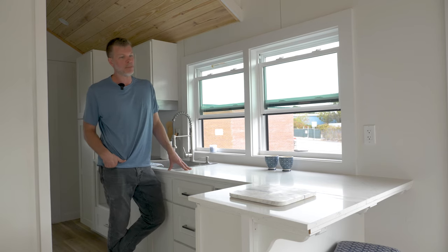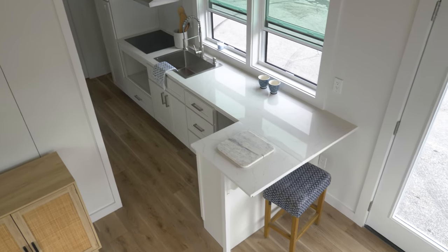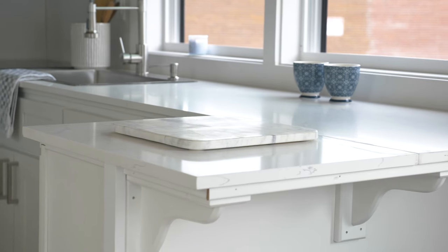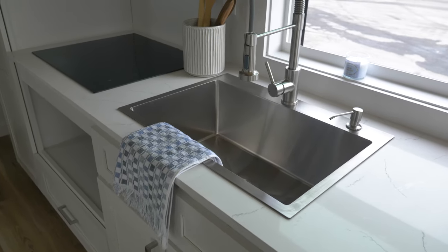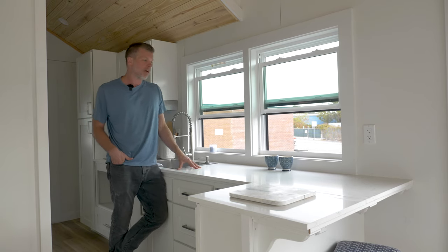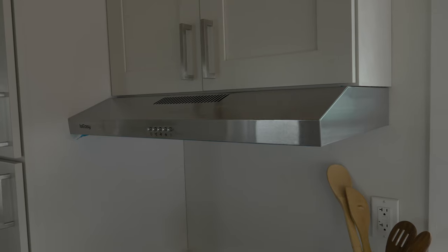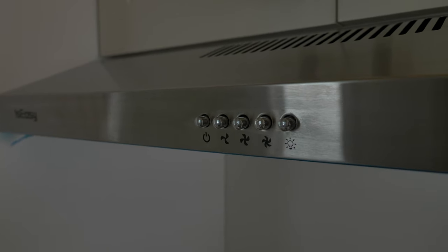Now we're in the kitchen area of this 32x10 Mondo, and it's a really big, functional kitchen. There are double windows, so when you're cooking or washing dishes you can look out. This one has an L-shape, which gives you an area for trash, storage all the way down, and a deep stainless steel sink. Lots of natural light. This one has a quartz countertop — the previous model had butcher block, but this customer wanted quartz, which looks really nice. The hood vent is actually vented outside, which works much better than the recirculating type.